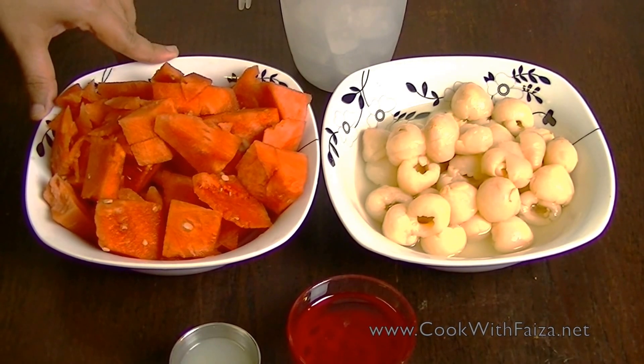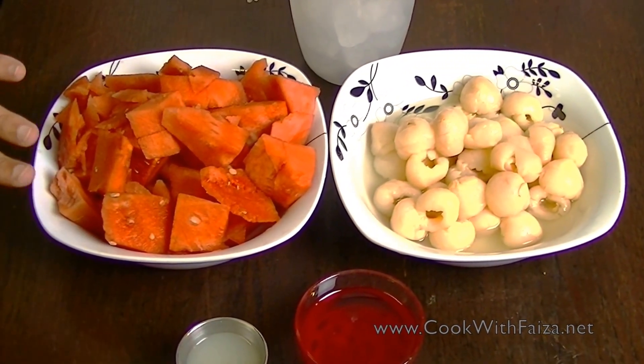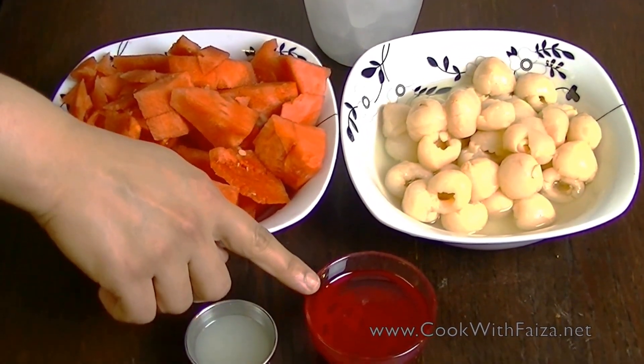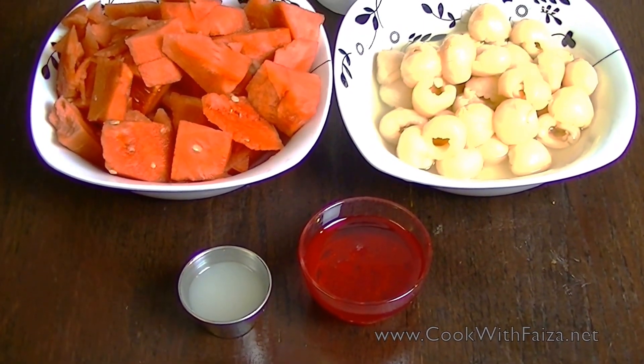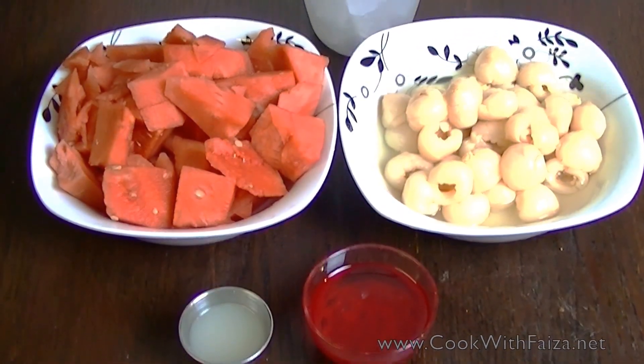We also need watermelon — we don't need to remove the seeds, I will show you how to make it. You can also use a large sherbet of your own choice. Basically, you can use both, but you will also use lemon juice and ice.